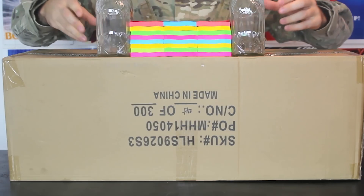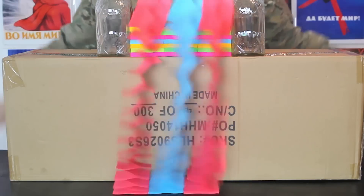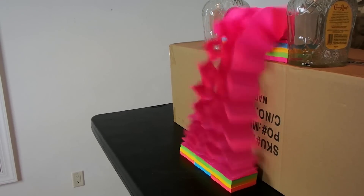Alright, I put two bottles next to each other so they don't get messed up. And let's do it. Let's take a quick break, push the wall, and put it on.